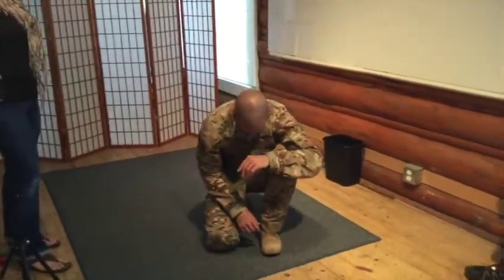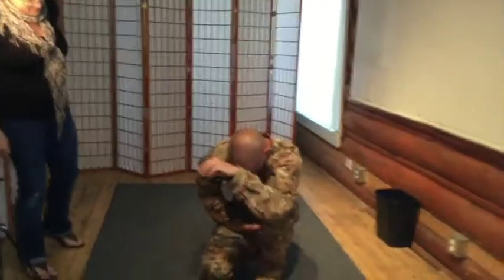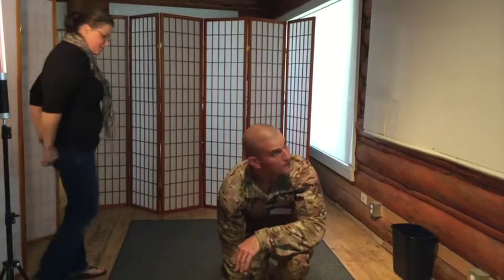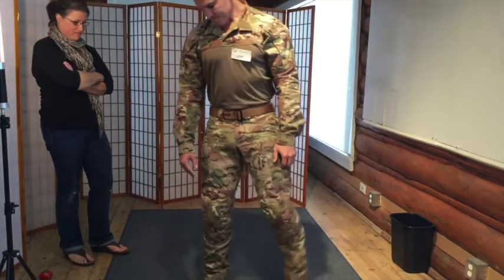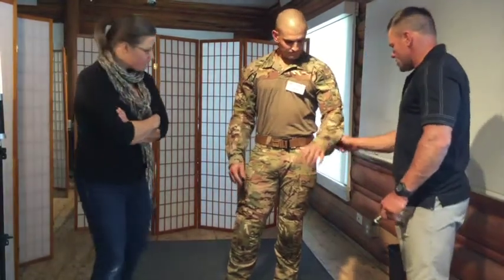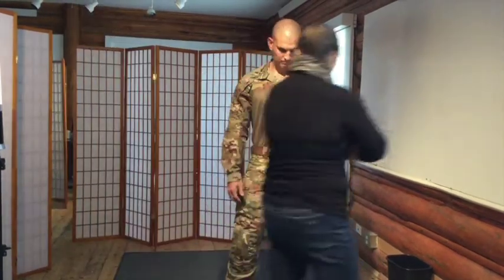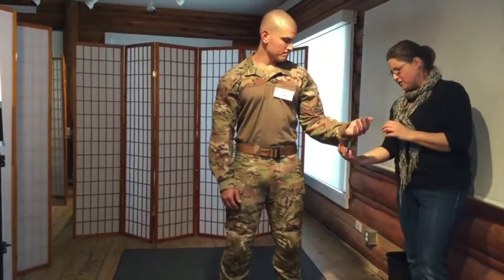Charlie demonstrates a kneeling shooting position. He can get down but finds it tight throughout. The crotch area is tighter than Calla would like. Rob notes Charlie has only recently started training in these pants, suggesting they might loosen up with more use.